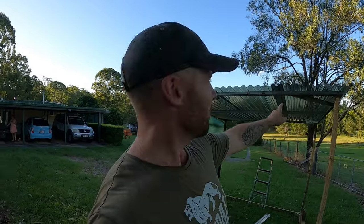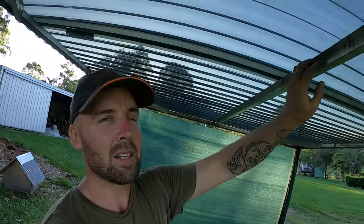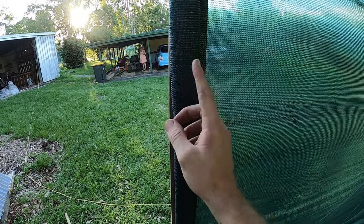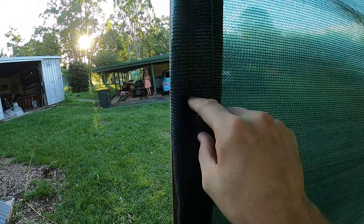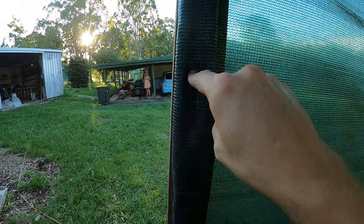The battery died halfway through filming and Megan kindly went and got me another one after I realized it was no longer filming, so you may have missed out on some things. The roof is all screwed in. I replaced the centre beam here and then I have the shade cloth on the side — I've wrapped aluminium up like this, wrapped it in the sheeting, and then screwed it straight through so that it's wrapped on itself and screwed in.